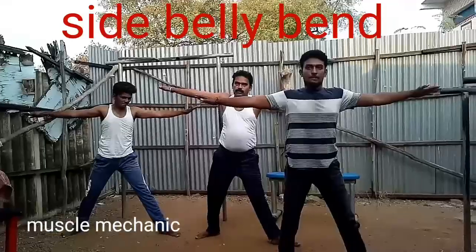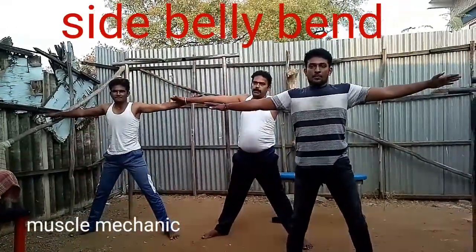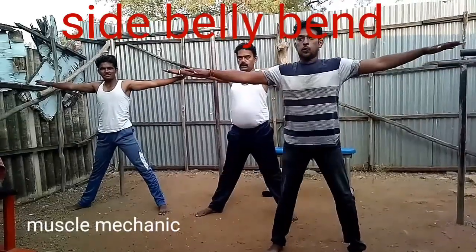If you do it, you can put your hands on your right side. First, you have your hips and your right side. Then you bend.